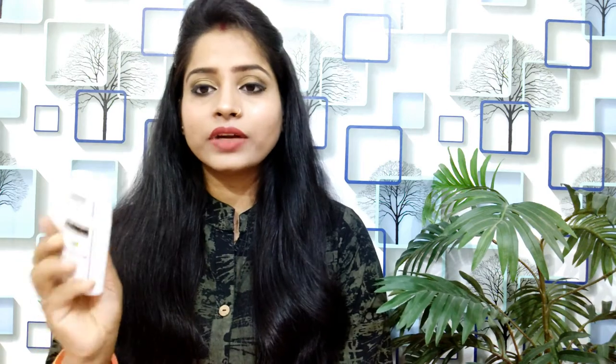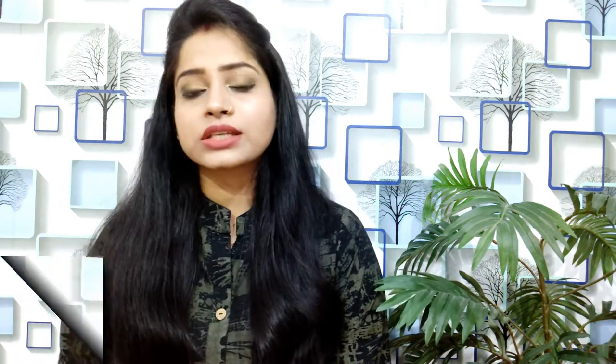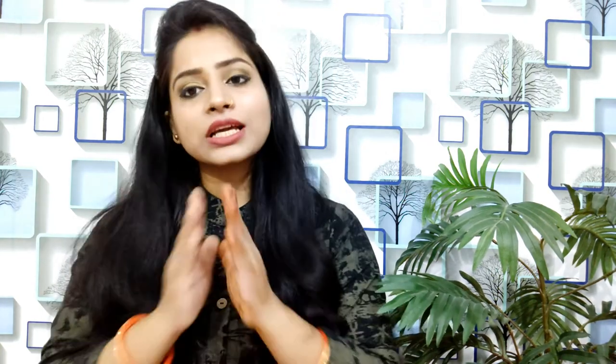It comes in compact packaging and everything is very good. I think it will not give any side effects because I have been using the lavender one and it is very good. I hope this review is helpful for you. If you like this video, please like, comment, and subscribe to my channel. Stay with friends and family. Thanks for watching. Bye bye, take care.